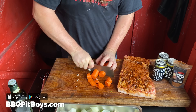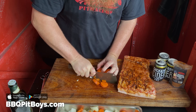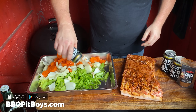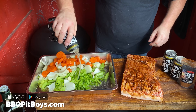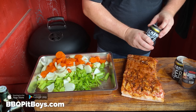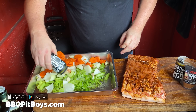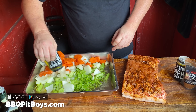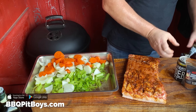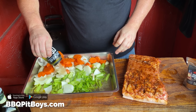Remember your mama always telling you to eat your carrots — it's good for your eyesight. Now we've got a medley of veggies in there, and we're going to add some more hard apple cider to bathe it. Save a couple of ciders for the pit master — it makes it all worthwhile.